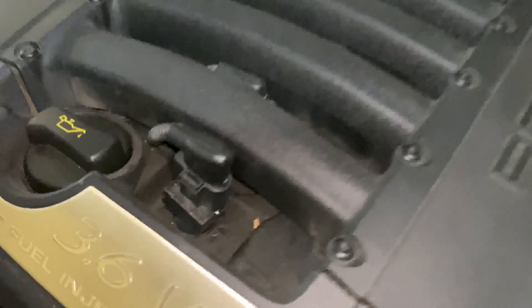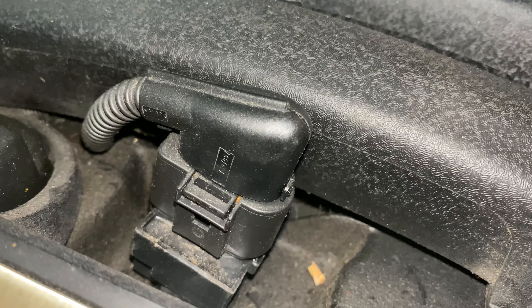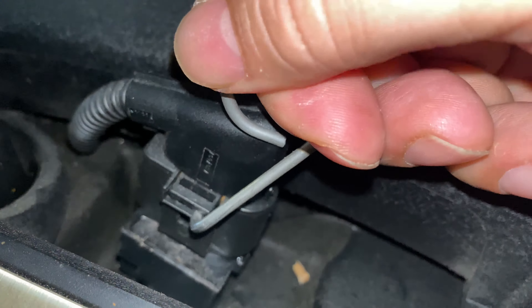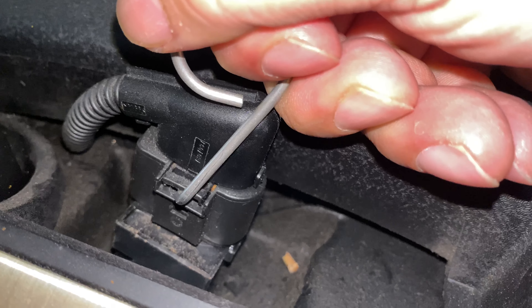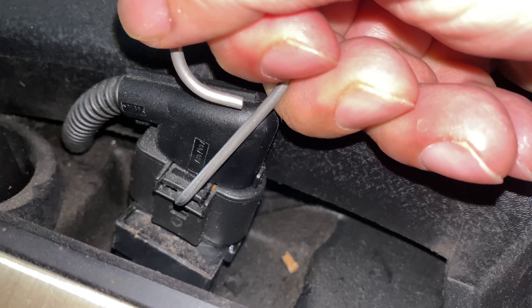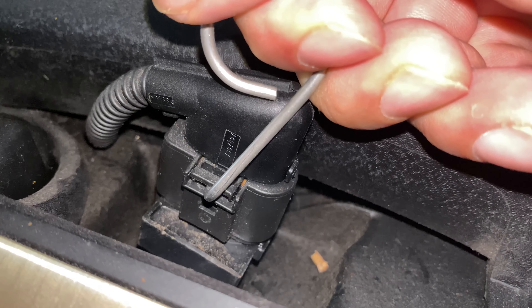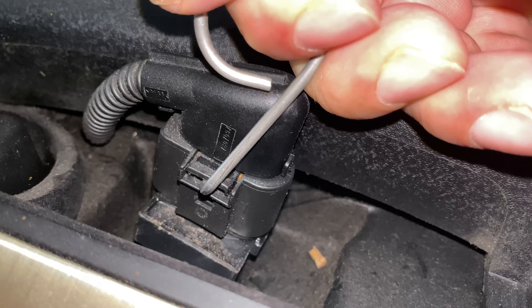On this front one, the clip is on the back, but this little clip needs to be pressed in and pulled up in order to pull the ignition coil out. You get this little ring here, put it under like this, and now I can pull the ignition coil up. You really do want to work it with your other hand, putting pressure on it to pull it up.